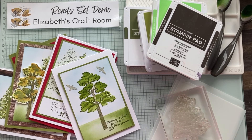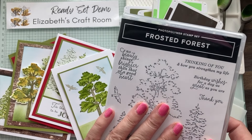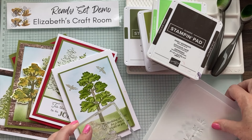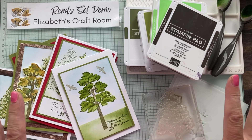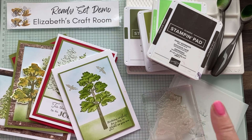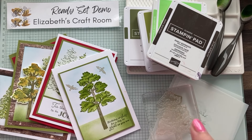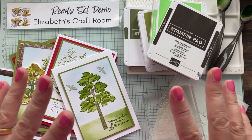Hello and welcome to Ready Set Demo from Elizabeth's Craft Room. Today we're going to be looking at the Frosted Forest stamps, dies, and also masks that come with this incredible bundle. I'm going to show you a tip for a different way to use one of these masks to get even more detail on your trees.